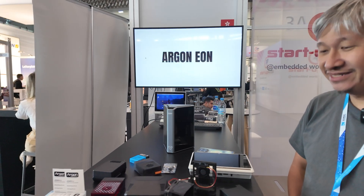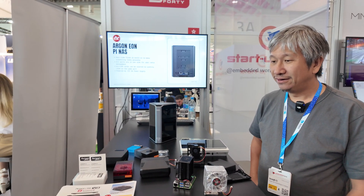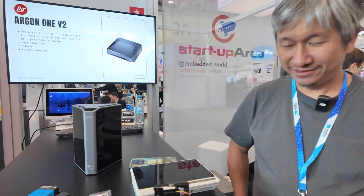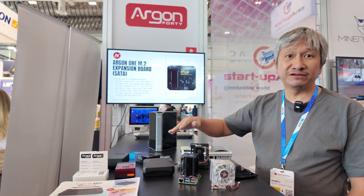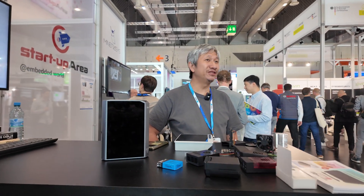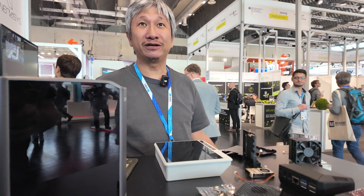Any idea you have, you can just make it. You don't just 3D print them though — you have mass production with molds? For the other products we do have molds and they are mass manufactured. Millions of people use these boards — do Raspberry Pi compatible boards all work in the same case? At least for this one they are for Pi 5. Pi 4 is a different form factor, and we also have those for Pi 4. Is it a good show here at Embedded World? Yes, we've been learning a lot — talking to many people who give us good feedback, appreciation, and suggestions on what to do more.